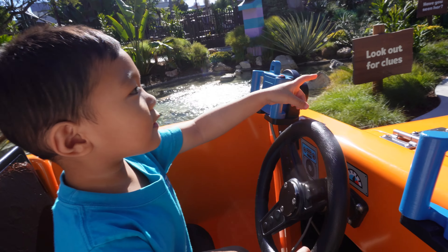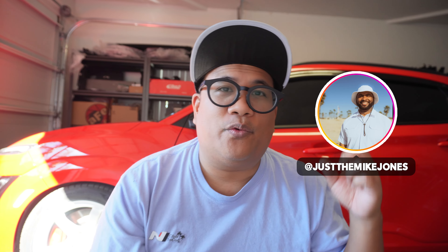Hey, welcome back to the channel. As you can see from the thumbnail, I have some new parts I'm going to install. Over the holiday weekend for Thanksgiving, I went down to San Diego for my daughter's birthday at Legoland, which was awesome. While I was down there I also went to go hit up Mike Jones, who also owns a Kona N — give him a follow. Shoutout to Mike for helping me with a group buy.